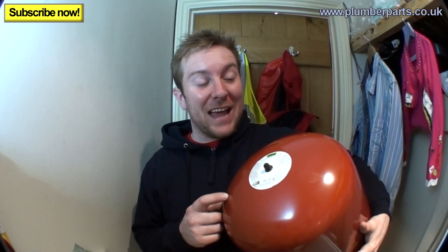Before we start, this expansion vessel is pre-charged to 1.5 bar, which is what I'm going to leave it at. This one is actually from Screwfix — I'll leave a link for you in the description below. Just watch me do it; there's not going to be a lot of chatting. It's so hot in here and I've got a bit of indigestion from staying up late watching the Masters.